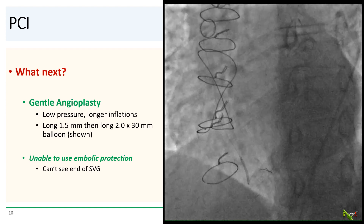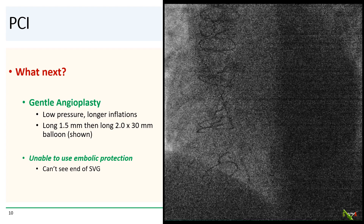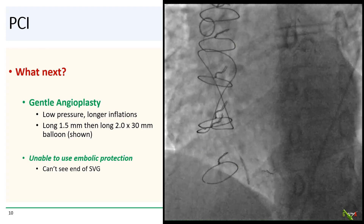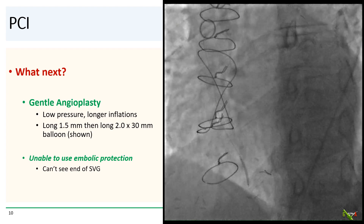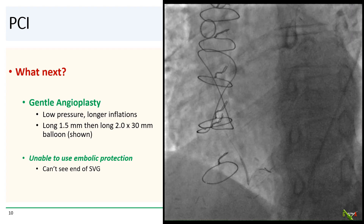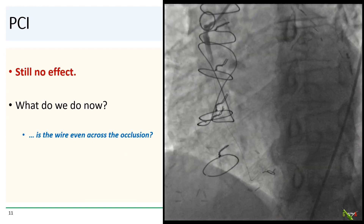We decided to gently balloon the lesion. We couldn't use an embolic protection device like a filter wire or spider, since we couldn't even see the end of the vein graft. So we gently dilated the lesion with a 1.5 mm and then a 2.0 by 30 mm balloon, using small balloons at very low pressures and long inflations. Since we had no embolic protection device, the idea was to gently open a channel without embolizing too much thrombus. But there was still no flow.